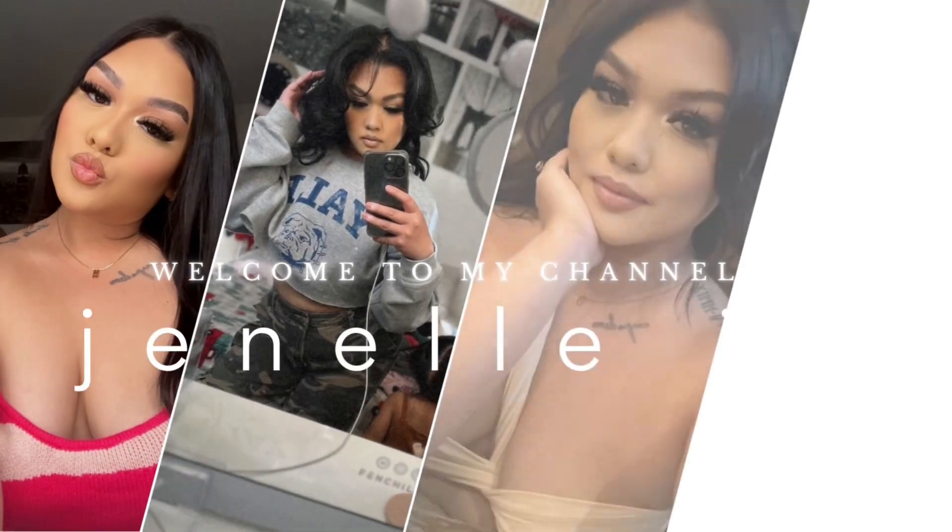Hey loves! Welcome back to my channel. If you're new, my name is Janelle. So in today's video, we are going to be doing a little review.